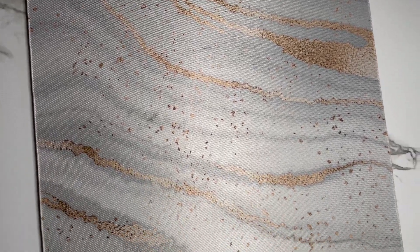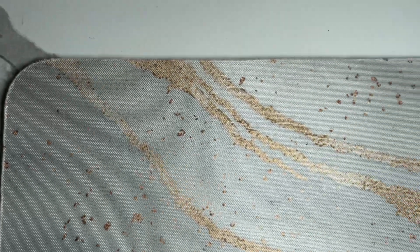We got this abstract white and gold marble mouse pad. The size on this one is 7.9 inches by 9.5 inches and it's about 0.12 inches thick. It has a non-slip rubber base, which allows for the mouse to be moved around even at a high speed without the mouse pad moving at all.